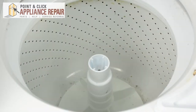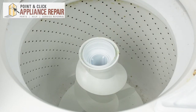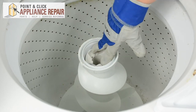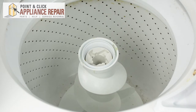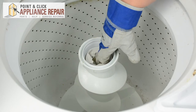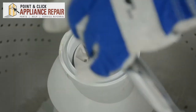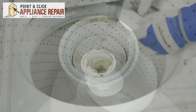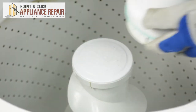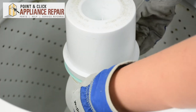Now we can reassemble the top of the agitator. We'll start by placing the auger, then we'll insert the agitator cam, and finally we can insert the spring in the fastener. We just need to bolt that down. We can replace the agitator cap. Finally, replace the softener dispenser — this one pushes down — and then just push down that locking ring.